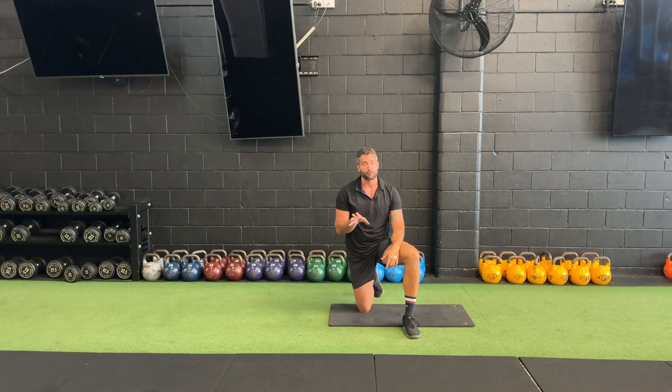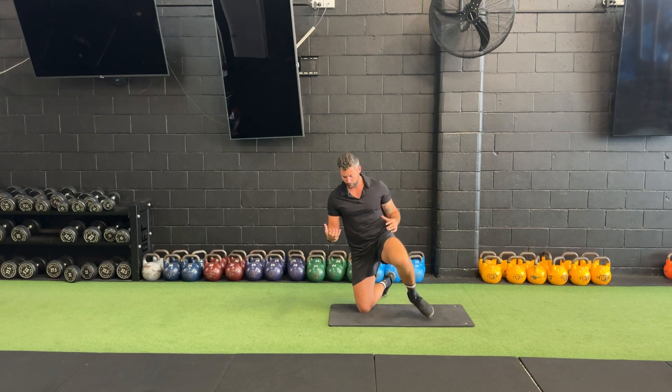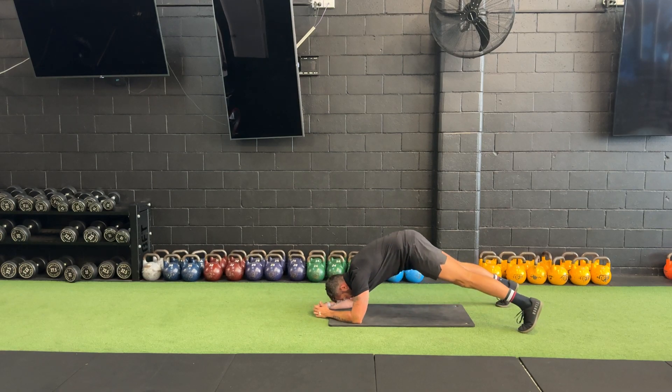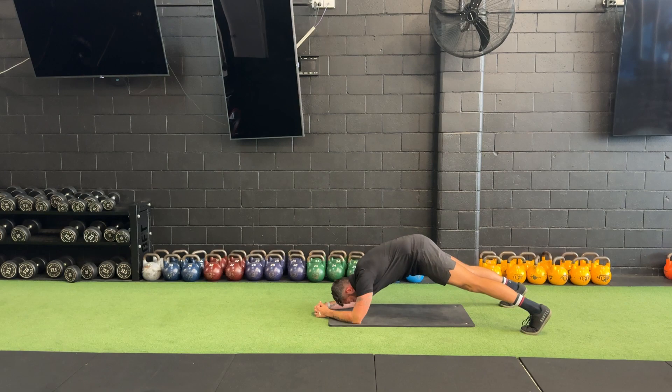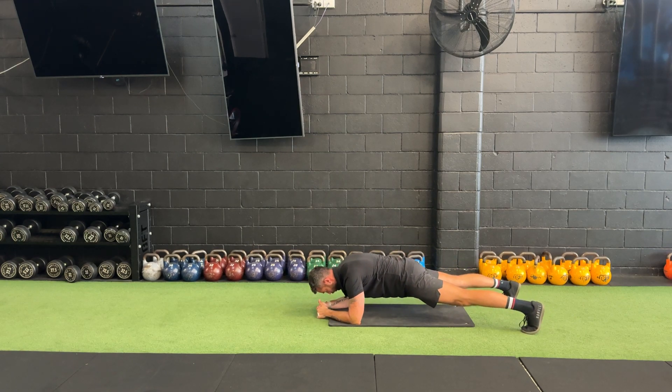It's quite tough — it should be. If you're able to just hold there and relax, we're not doing what we're meant to be doing. We're trying to create tension through that core. A couple of things you may see: when people are down in that plank and they get fatigued, you might see that butt starting to raise. In that raised position, it's very hard to contract the abs, and very hard to be pulling those elbows towards the ribs. So we're no longer in that nice, strong position.